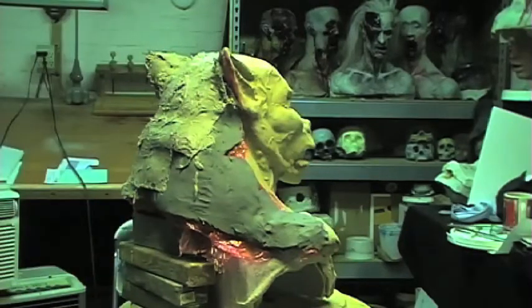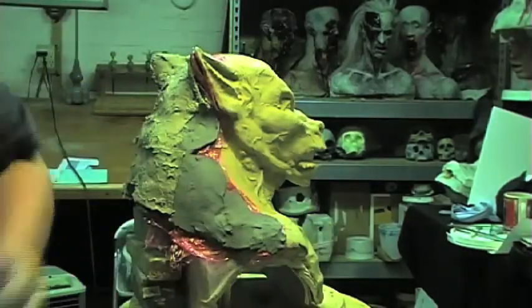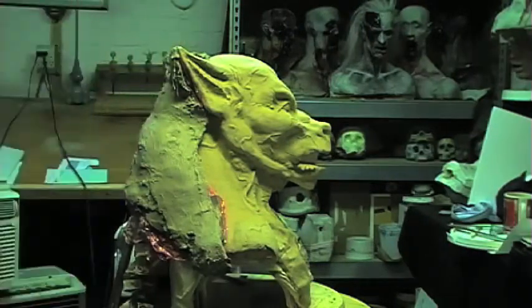Essentially we're creating a case around this area, and the sculpture will actually lean back into it so that we can start creating the mold walls and the case lines.